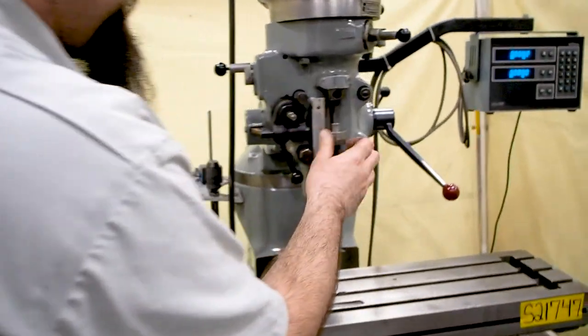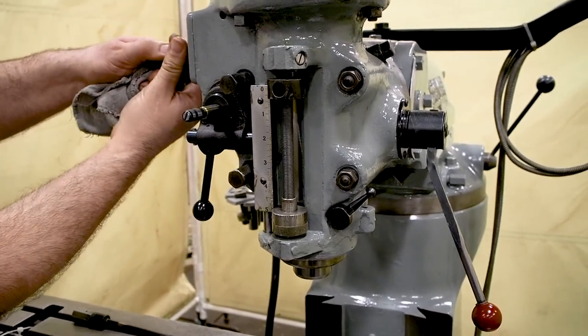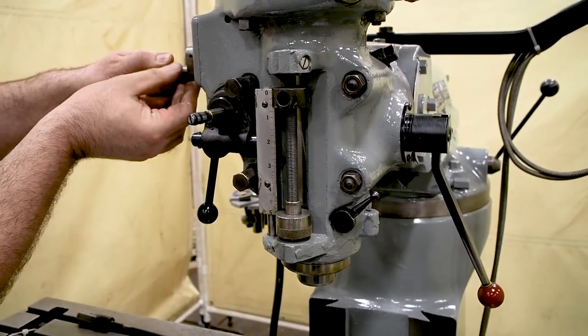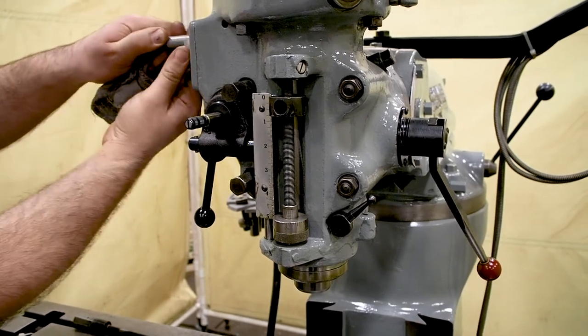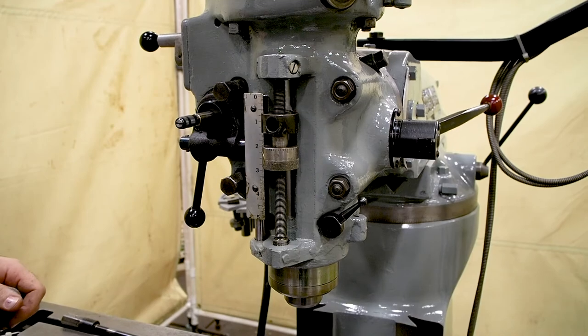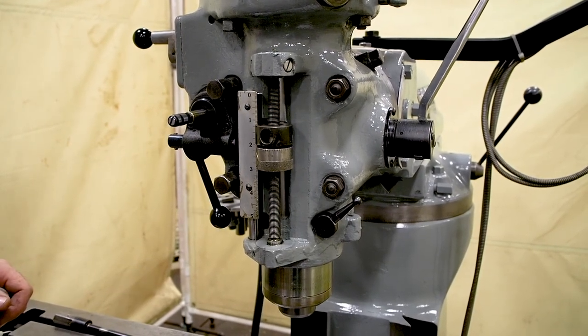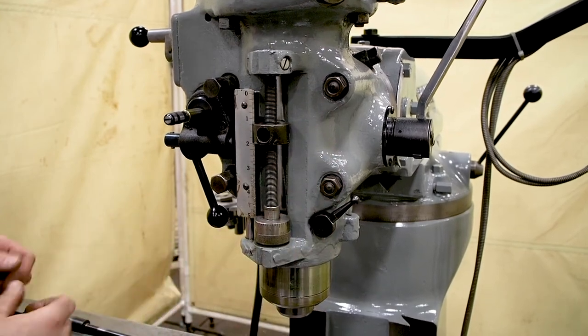You also have three rates of feed. You have your medium range, your slow range, and your high range. Watch it knock off — knocks off with ease, consistent every time.